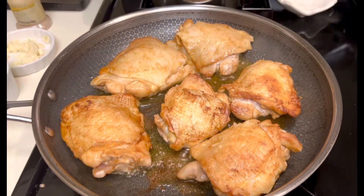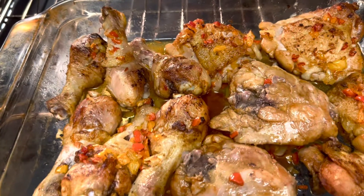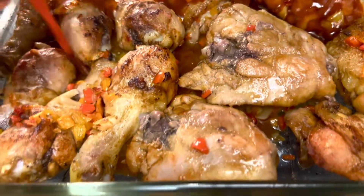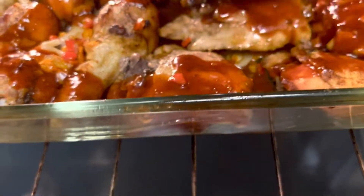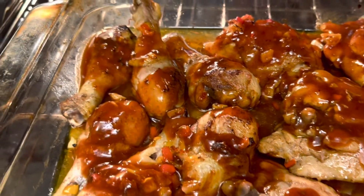These are the chicken thighs that are being braised before being placed in the oven. Here we have our big chicken thighs and legs. Time to add the sauce — and Trader Joe's made the sauce.